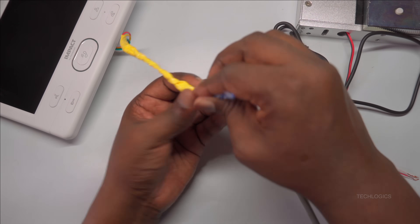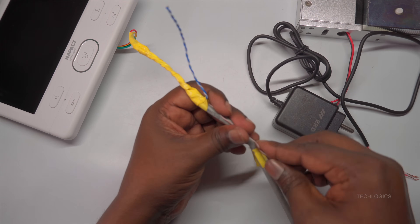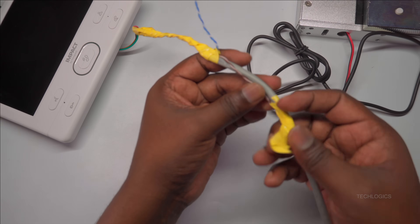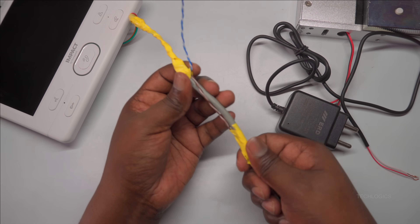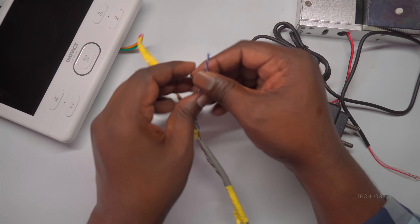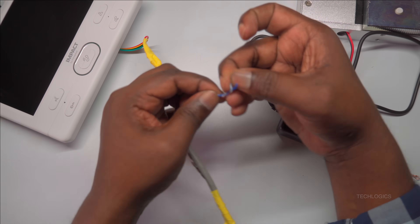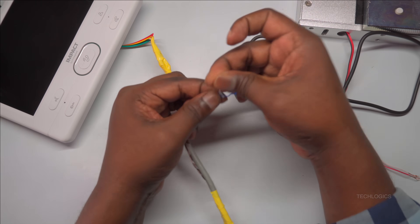Now, switch your attention to the indoor screen end of the same CAT6 cable. Carefully peel back or unwrap the insulation tape wrapped around the cable to expose the internal wires. Take your time to avoid damaging the wires and identify the blue pair among the other pairs — these wires are designated for the lock connection.